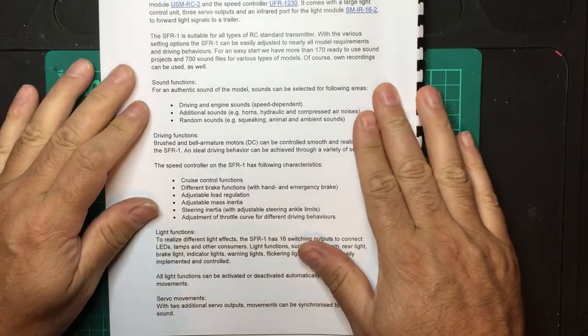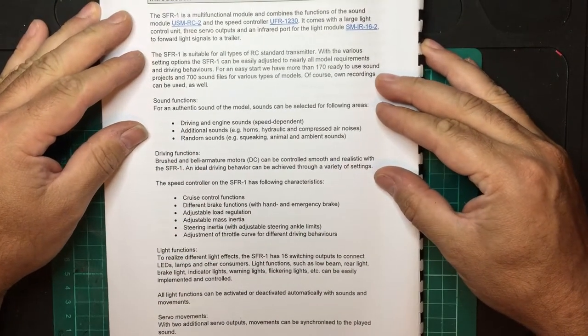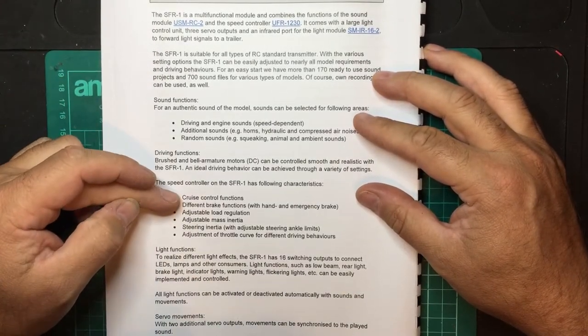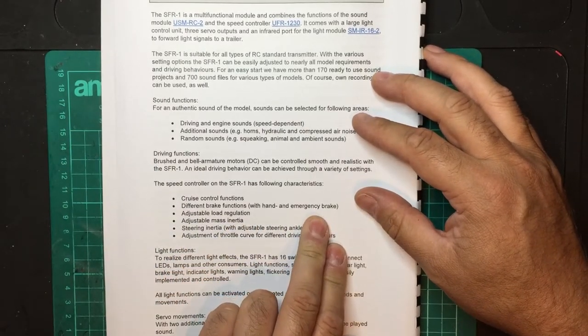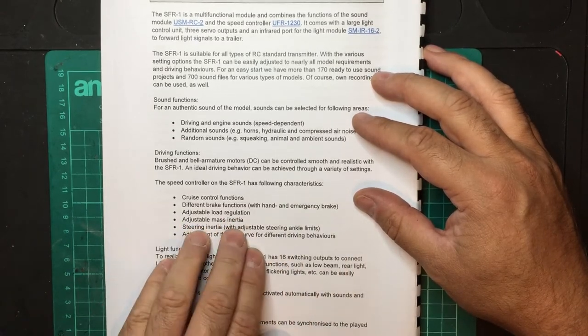As a quick overview — you can certainly pause the video at this point and read or download the manual. Some of the key functions: you have cruise control functions, different brake functions such as handbrake and emergency brakes, so you can get a screeching sound when you apply the brakes. There is adjustable load regulation and adjustable mass inertia.